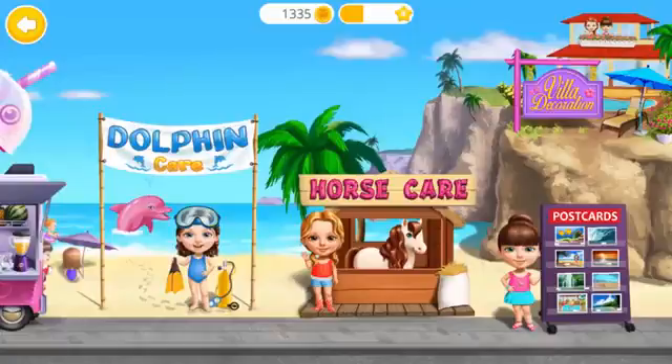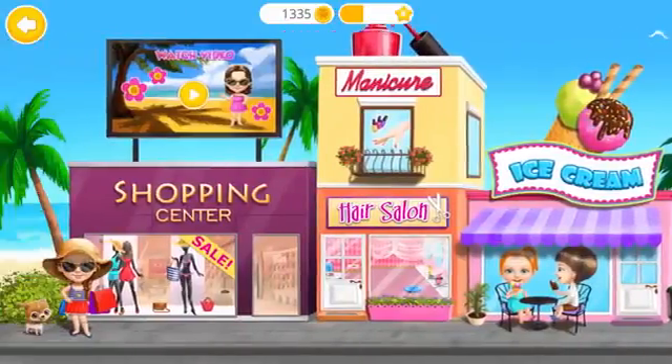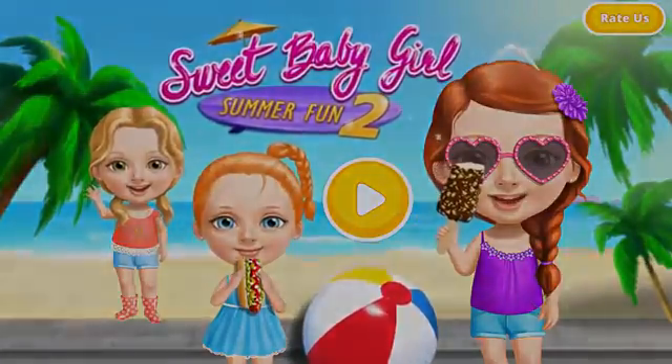Welcome back. Sweet baby girls, Summer Fun 2.